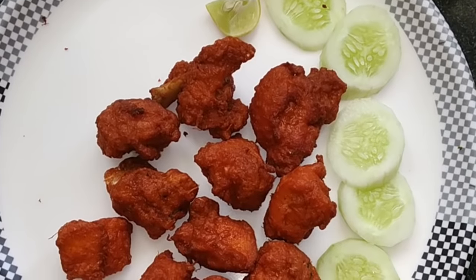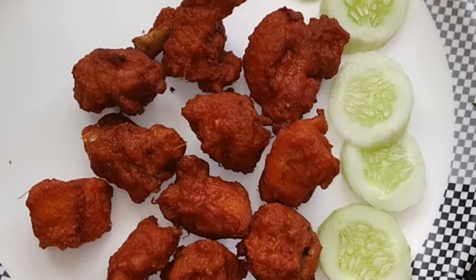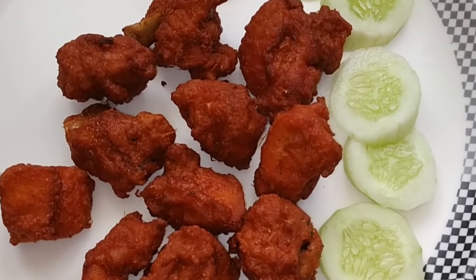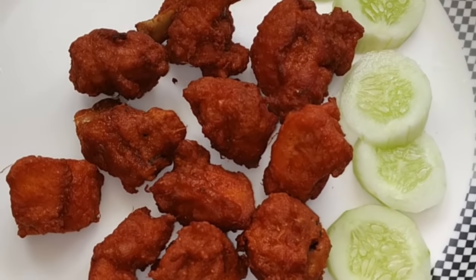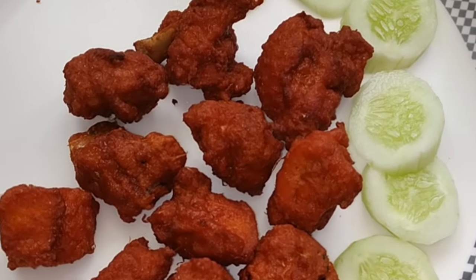I stir the chicken with this. Try it and leave a comment. Subscribe and like. I will give you a non-veg recipe. I will reply to your comments. Share this video. Thank you.